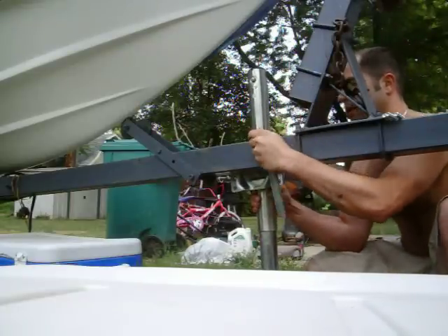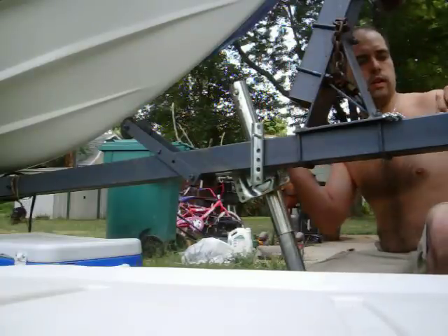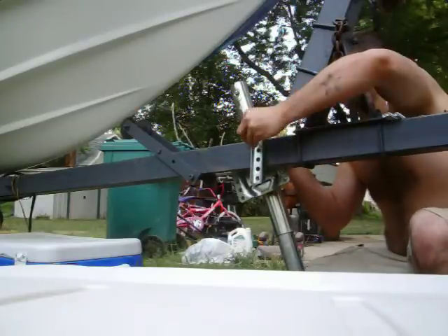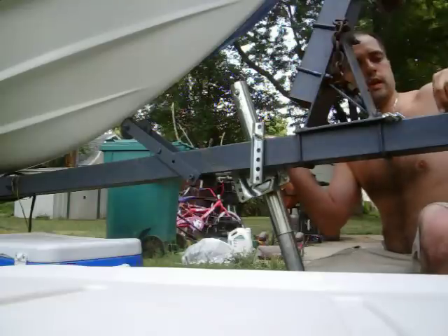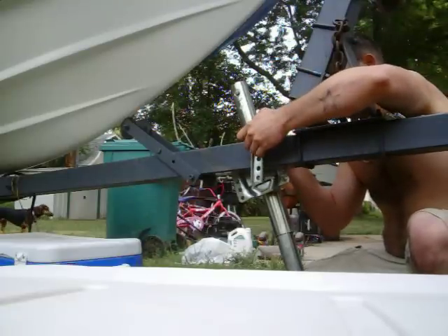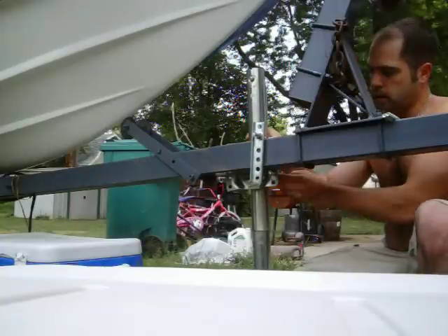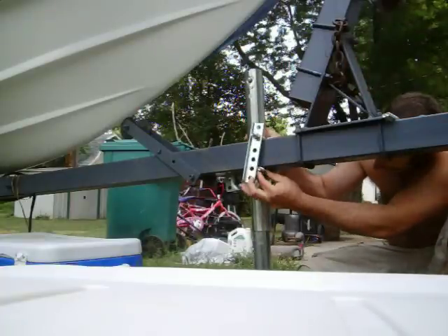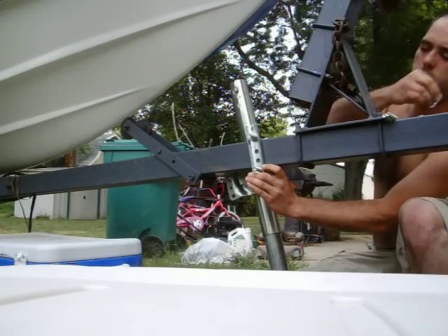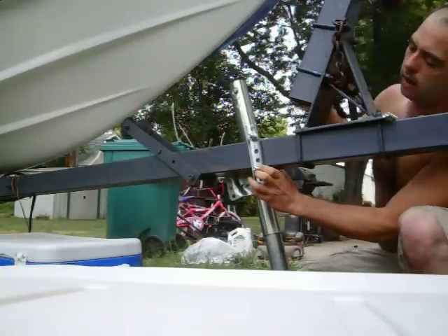Just by holding it up there, put this on. Throw a washer, a lock washer, and a nut on. Don't do it too tight because you've still got to move this thing around. Do the bottom one — line it up with the appropriate hole. Same deal: washer first, lock washer, then nut.